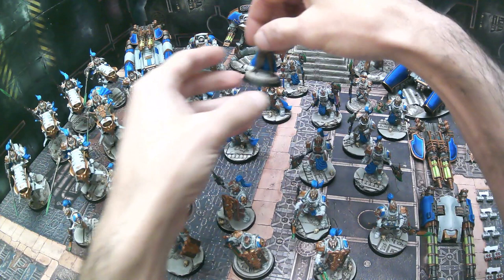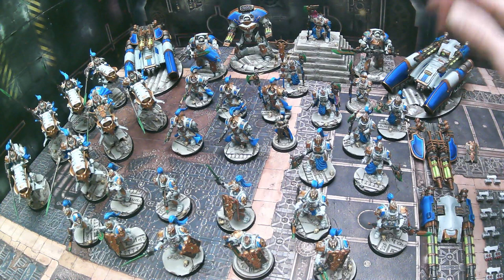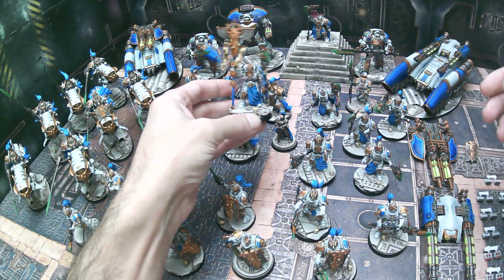Then there's his counterpart Aleya, who will eventually for this army commission — the next portion of it — be leading plenty of the... I always blank on the names when I go to make these videos. And then here we have the Vexilus Praetor.